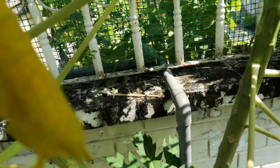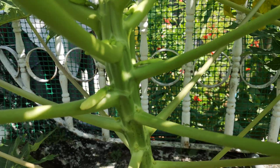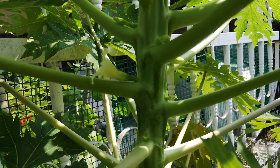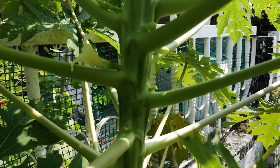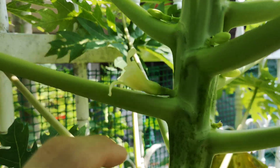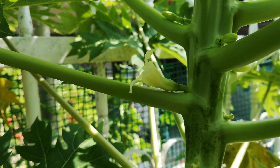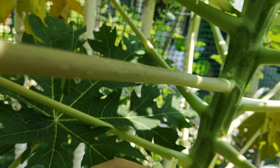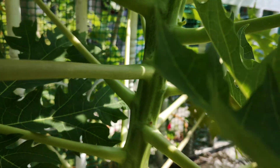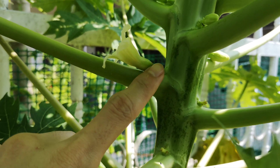These are the papaya trees. You can see they just started flowering. I just realized this tree got its first fruiting flower. See here, it's fatter compared to a regular male flower, which is very thin at the base. So the female flower or hermaphrodite flower will be fatter here.